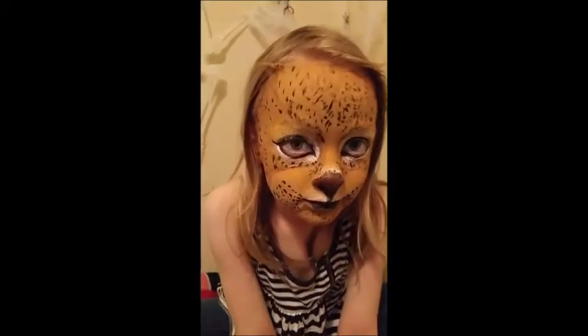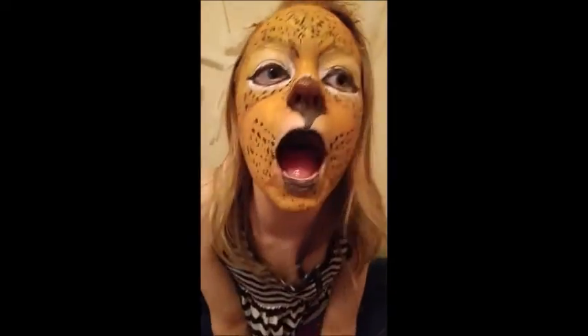I hope you enjoyed this tutorial. Diva did not want to take off this face paint. Subscribe and check out our other 31 Days of Halloween tutorials.